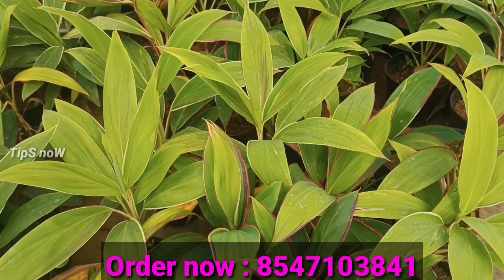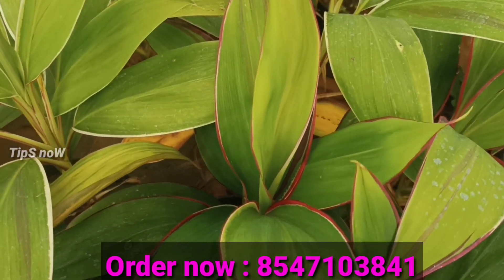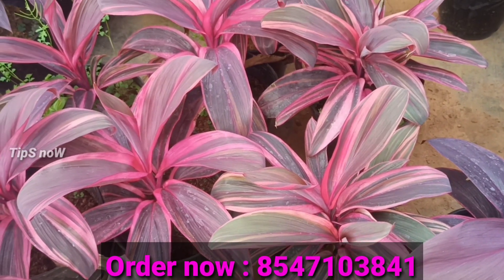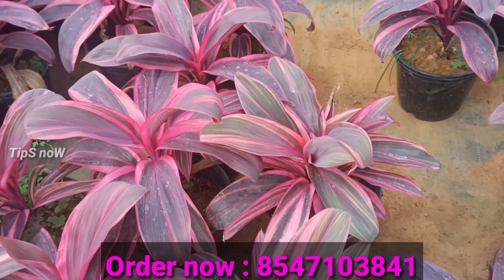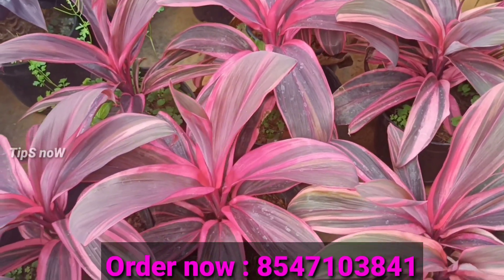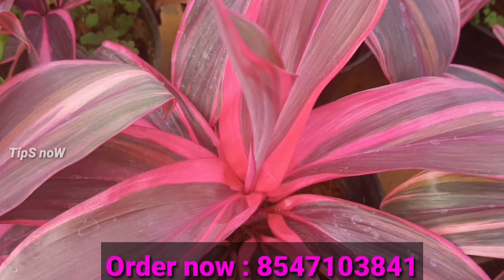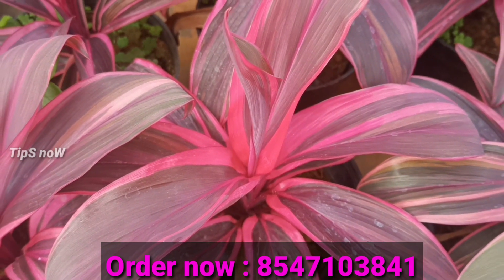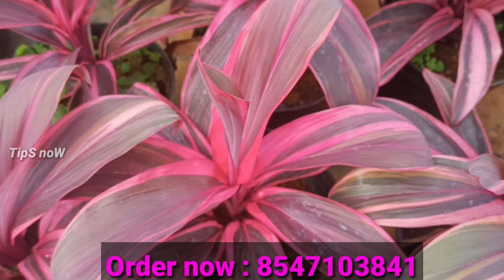It is a nice rose color — a good shade. The rose color is a great shade among the 5 varieties. We will have the size of the plant. The 4th variety is a green, and the 5th variety is also a green shade.